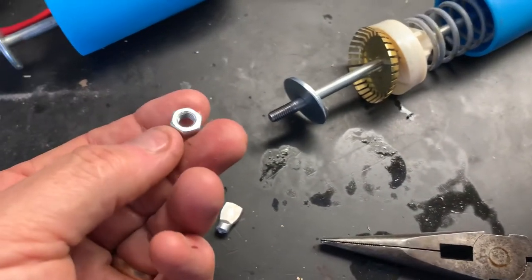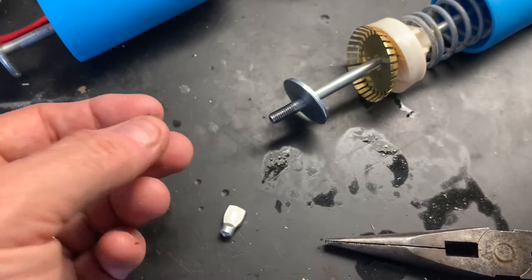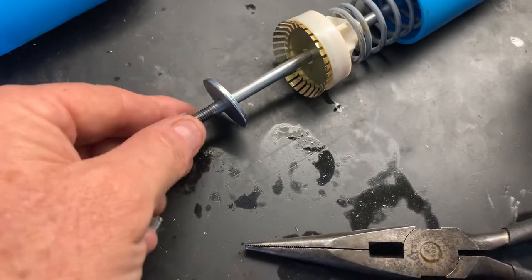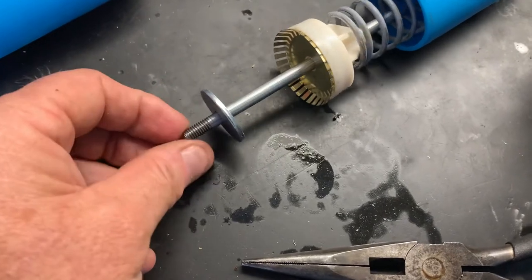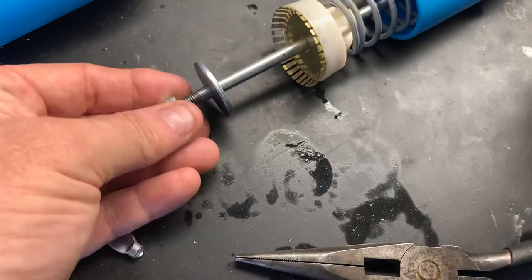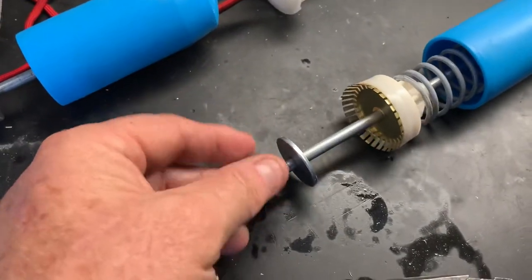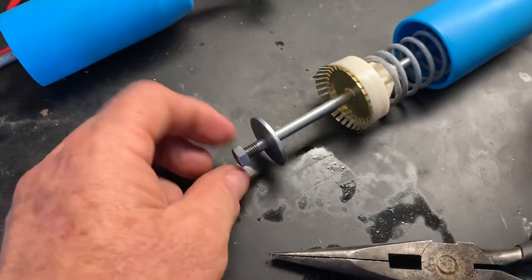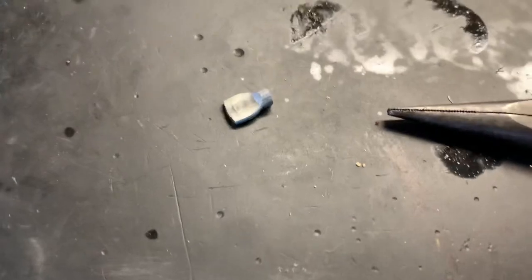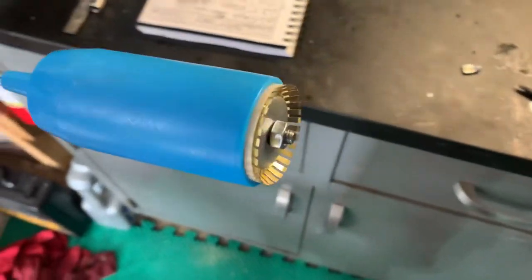I threaded this with an M6-1 threading, so that's an M6 bolt and nut that lets you put this thing back together and keep the rod and everything else intact. You might want to put some Loctite on that once you get it on there. That little difference in the rod length isn't going to make any difference at all, and then it just comes back together like this.